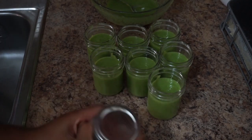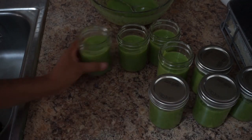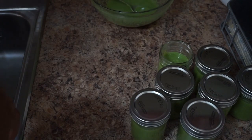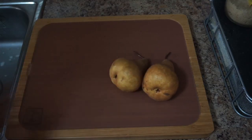Hey guys, in today's video we'll be making another baby food recipe. I like to call this one juicy pears and garden greens. I also like to add brown rice in here because the more nutrients the better. It's super simple, super delicious — I would eat it myself.